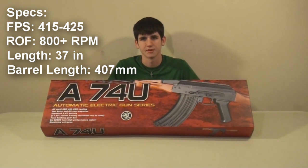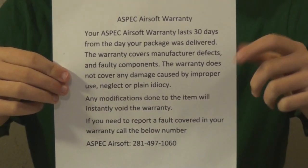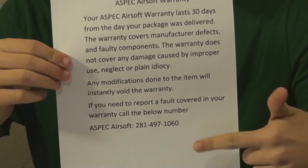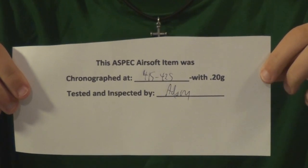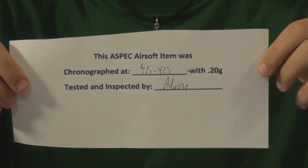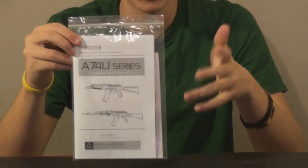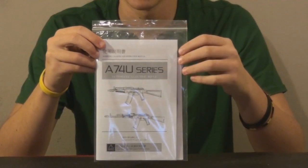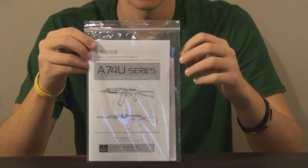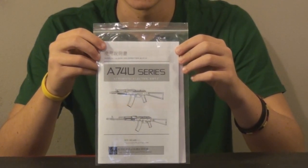So let's open this up. You take the box top off and inside we've got paperwork, which includes the ASPEC Airsoft warranty. You can call the number for questions. There's also an ASPEC Airsoft chrono inspection sheet — this was chronoed at 415 to 425 FPS with .2g BBs and was tested and inspected by Adam. Also included is a manual. This is the 74U manual, but this is essentially the same gun as the 74U — it just has a full stock instead. The manual also has pictures of some of JG's soon-to-be AK lineups and some really funny stuff.